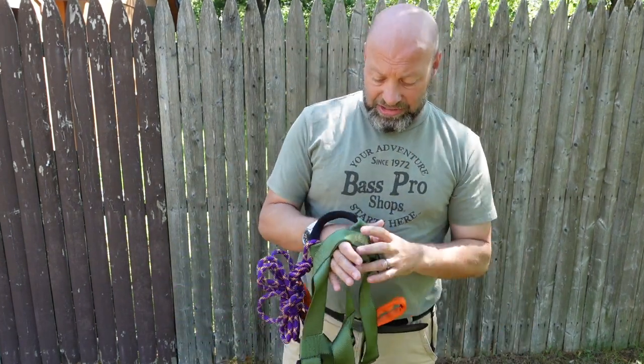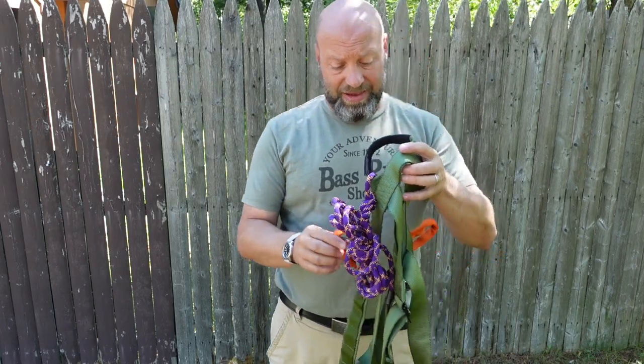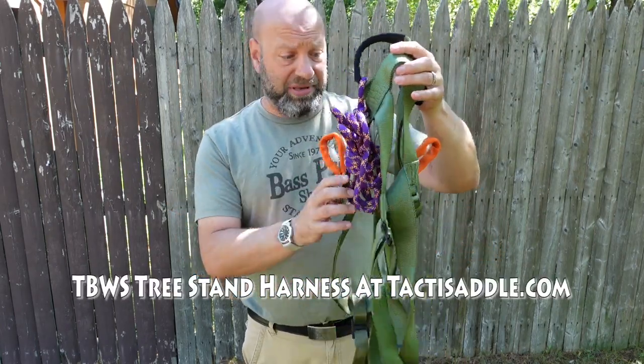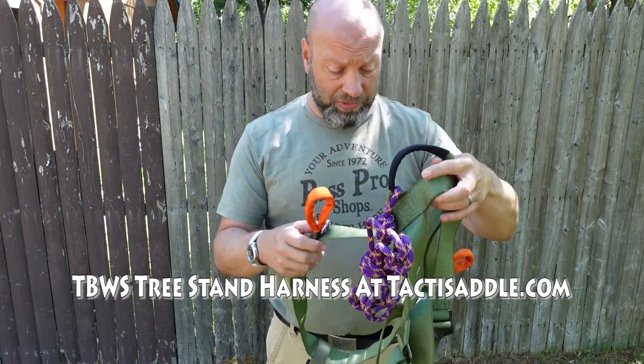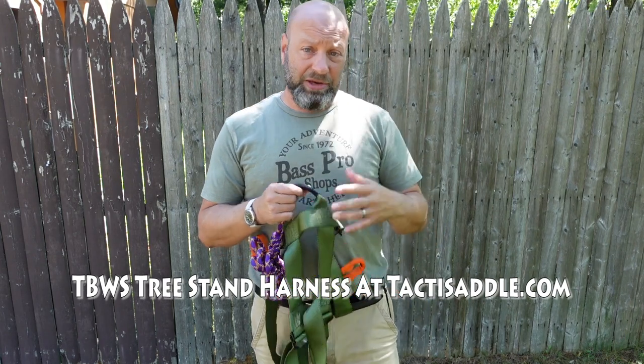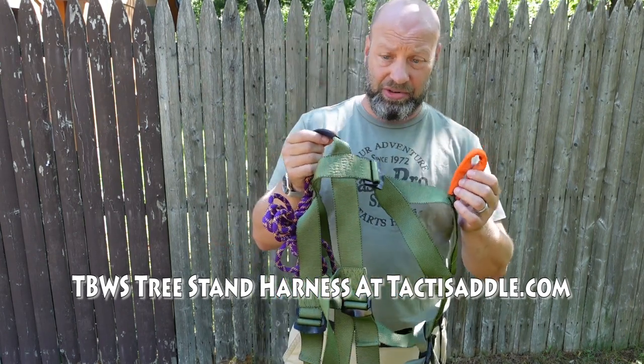You basically get this harness in three different ways: with fixed leg position straps that do not detach, with a quick detach option, or with rings instead of lineman belt loops. I'll show you all three.